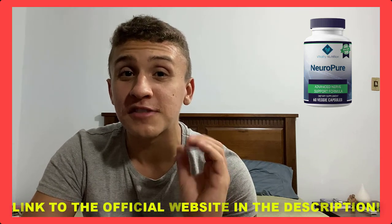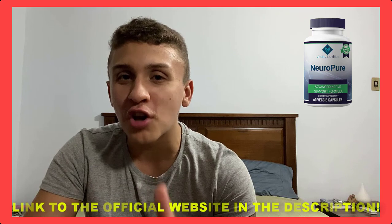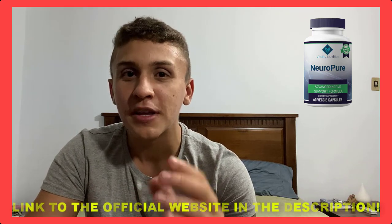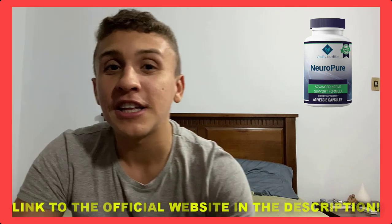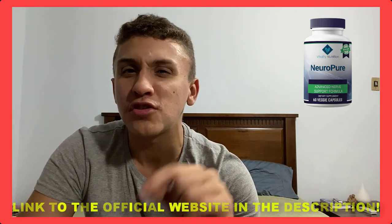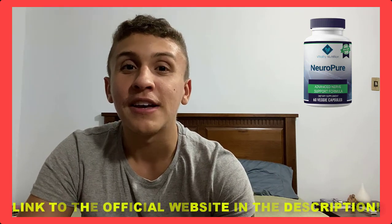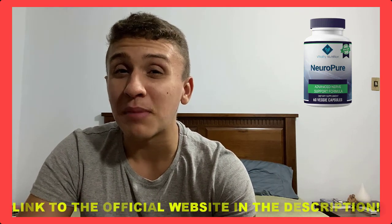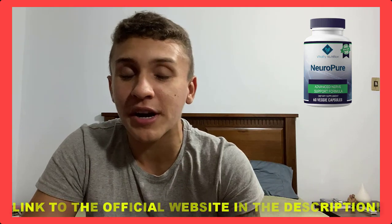Pay attention to this video because I have some really important information about the supplement which you need to know before you buy it. But before I talk about Neopur, I'm going to leave in the description of this video the link to the official website. This is the only place to buy because some people are being tricked by scams — you can get a fake product, so please be aware.